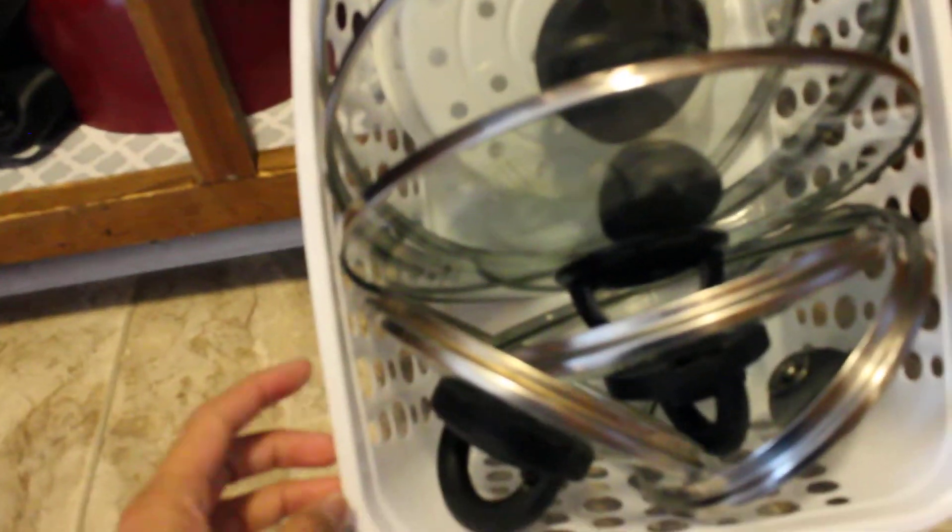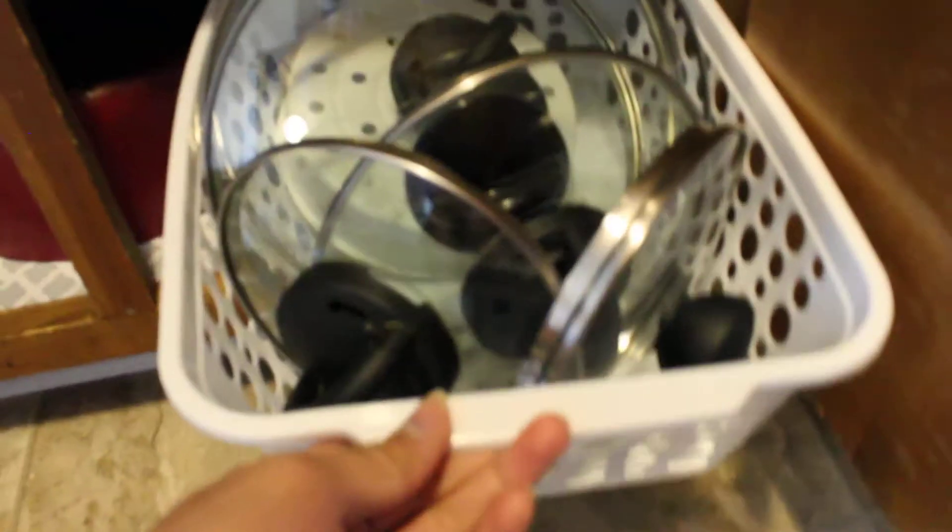On this cabinet right here is where I store my toaster, my extra rice cooker, and a dish rack. Here is where I store my pots and pans — I don't have a lot because we always move around, so I don't want to buy too much. I bought another basket from Dollar Tree and stored the pot lids in it.